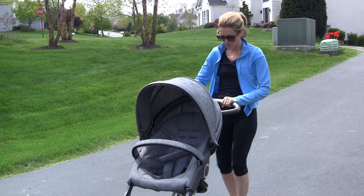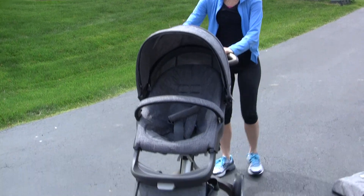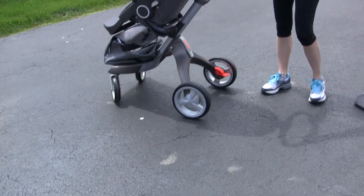I am here to demo the new Stokey Exploree stroller. It is awesome. This is a great brake here. Very easy to use.